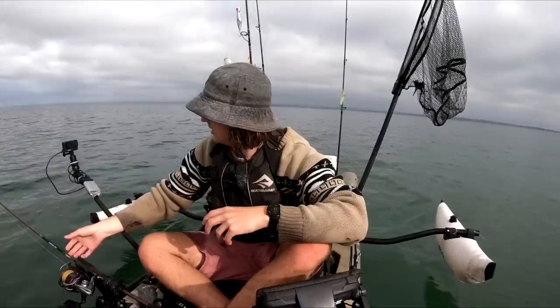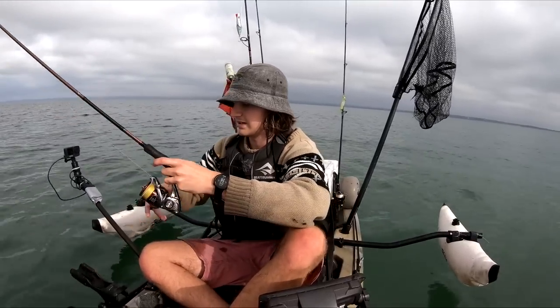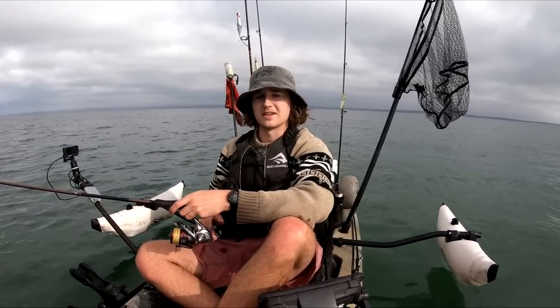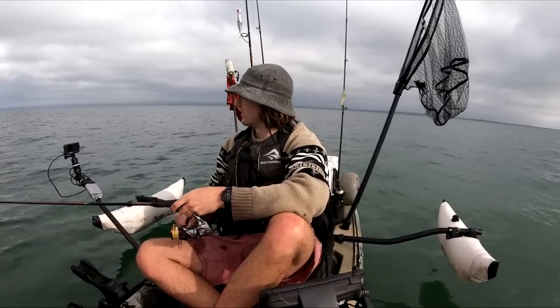A little bit of a confidence booster — I reckon I'm going to get out of here and start making my way out. So we've got two live baits in the end, which is really really good. We can use all three of our techniques — we've got poppers, jigs, and the liveys. We've got everything which we need.